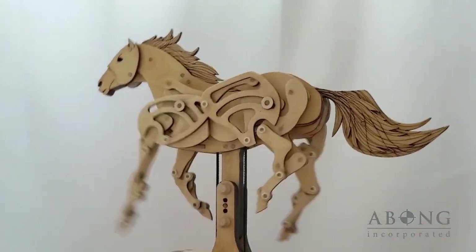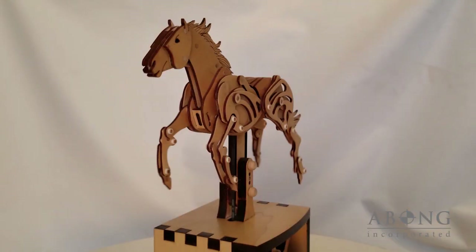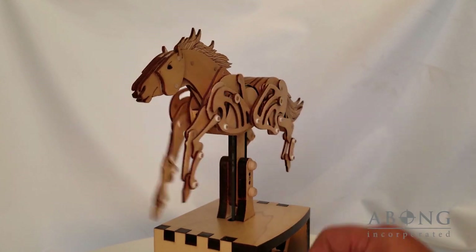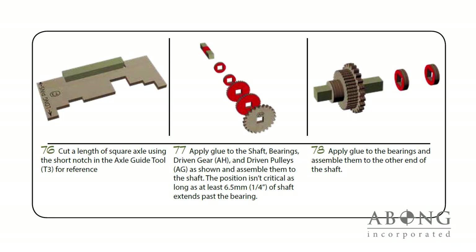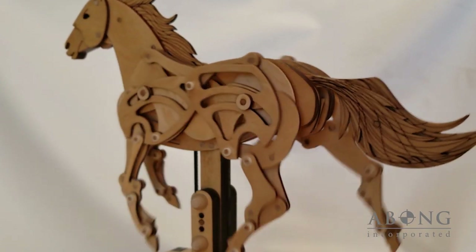The end result is a kit that builds into a smooth running, realistic horse. At Aba, we focus a lot on the details — thought and care is taken so that each kit can be built with nothing more than sandpaper, glue, and the most basic of tools. The 32 pages of illustrated instructions are so clear and meticulously detailed that building an amazingly complex automaton is stress-free.